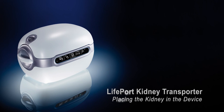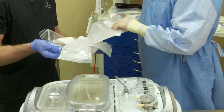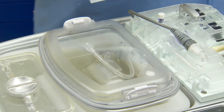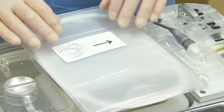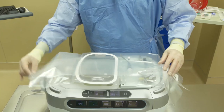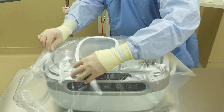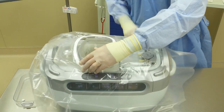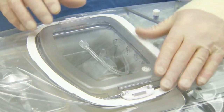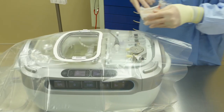Placing the kidney in the Lifeport Kidney Transporter. Now that your kidney is in the kidney cradle, you are ready to place it in the Lifeport. Have someone outside of the aseptic field open the sterile drape and remove the outer lid from the perfusion circuit. Then position the folded sterile drape over the perfusion circuit and unfold it along the length of the Lifeport, then unfold side to side. Position the drape opening around the covered perfusion circuit and remove the inner lid. You can then place the kidney cradle in the perfusion circuit.